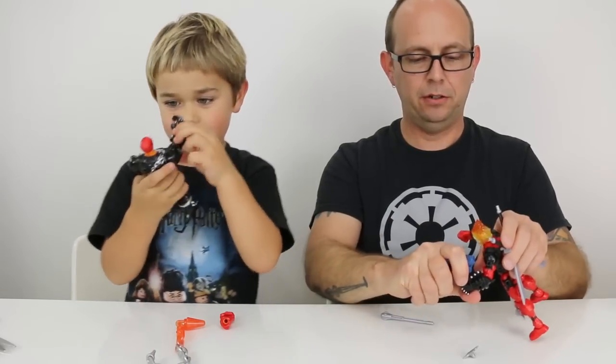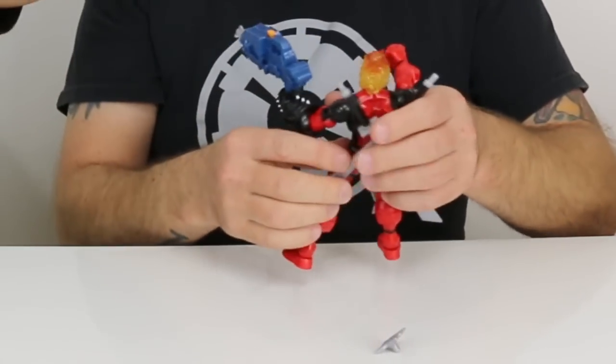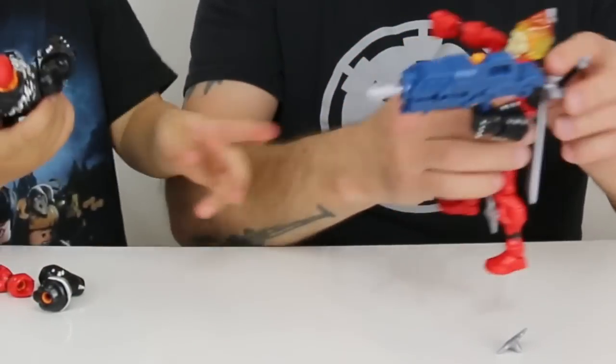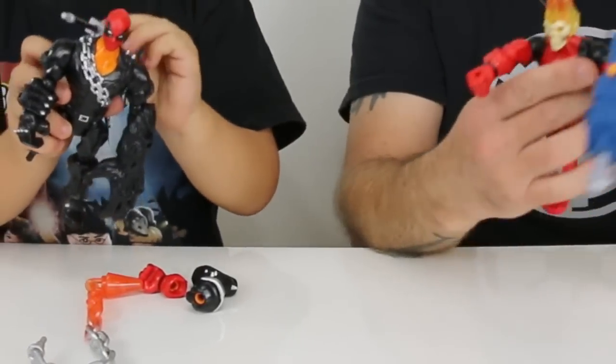I keep firing this gun — I should just put this gun down. And then you're going to keep the chain. Why don't you take one sword? Put it in his back or in his hands or whatever.